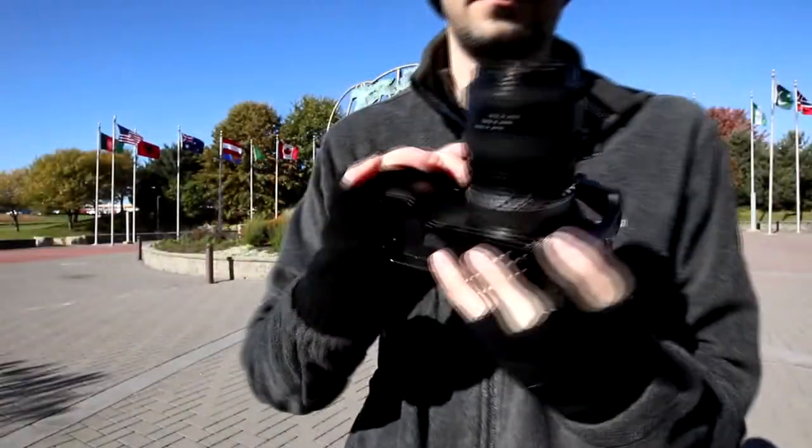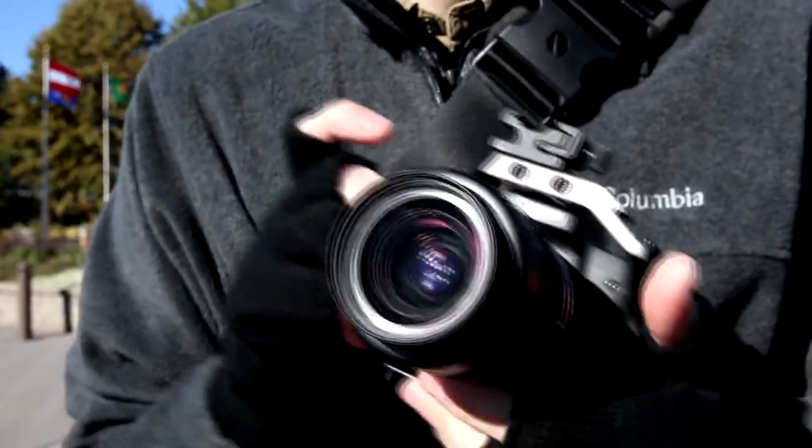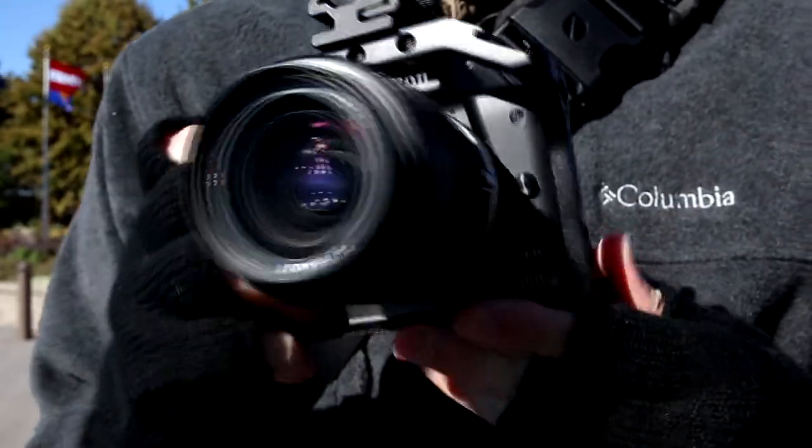The grip is larger — it is very nice in the hands. That's really the biggest thing about this small red cage: it is adding ergonomic benefits to the camera.